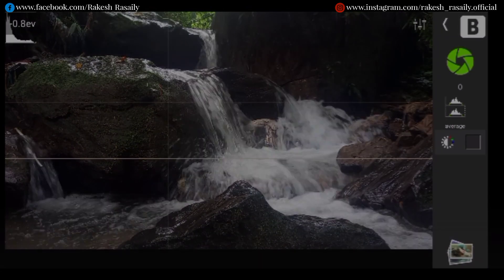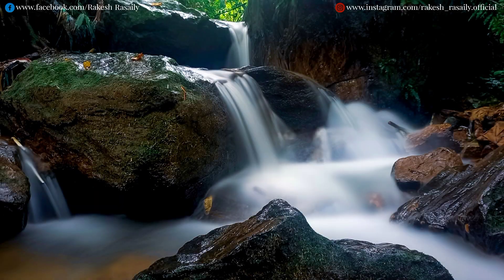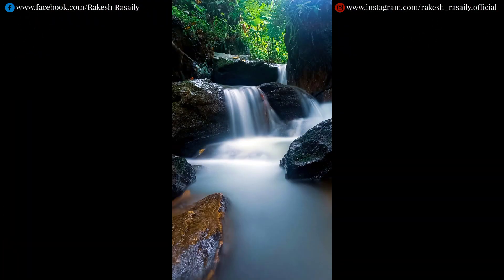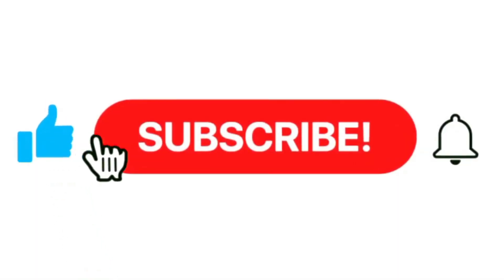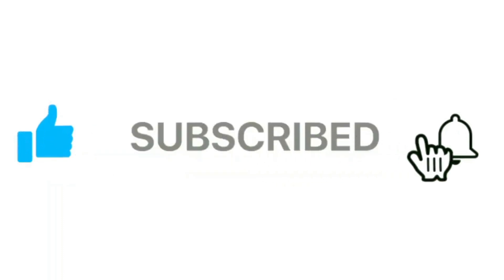Save to the gallery. Thank you guys for watching this video, and please don't forget to like, subscribe, and press the notification bell.